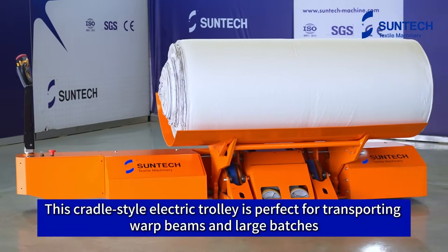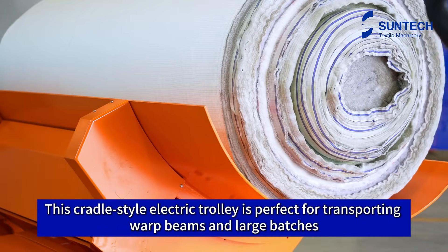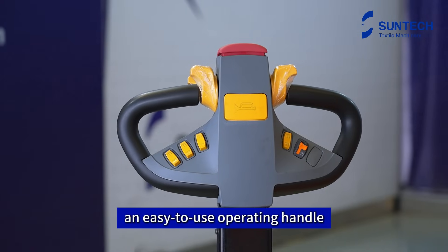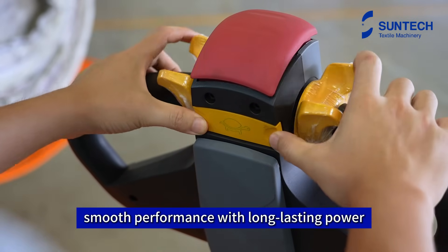This cradle-style electric trolley is perfect for transporting warp beams and large batches. It has a compact design, an easy-to-use operating handle, and delivers stable, smooth performance with long-lasting power.